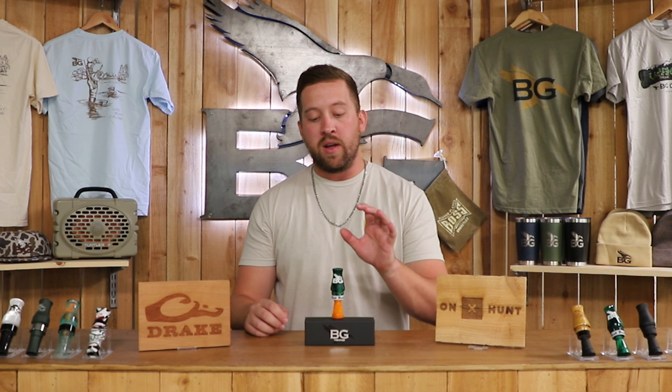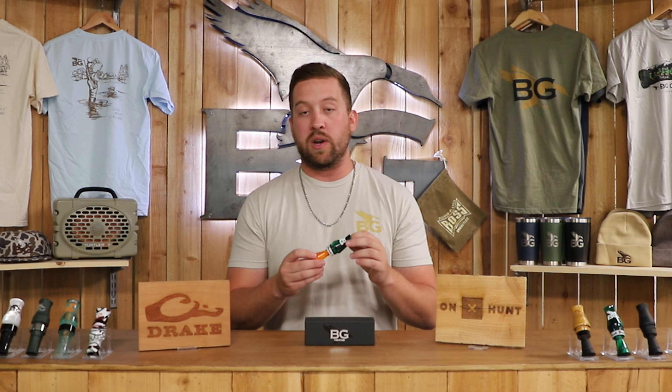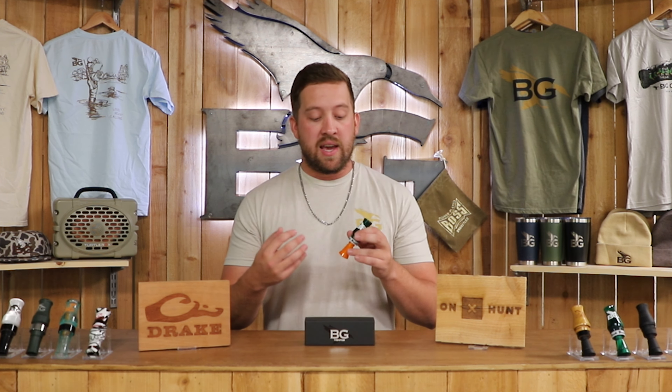Hey everybody, back with another sound file and review. Here we've got the Buck Brush. The Buck Brush was one of Buck's original call designs when he first founded the company 20-something years ago. Since then, we have modified this call — modified the tone board and shortened the barrel down. This particular call offers very little hold, and what you put into it is what's coming out of it. I'm going to give you a little sound file.